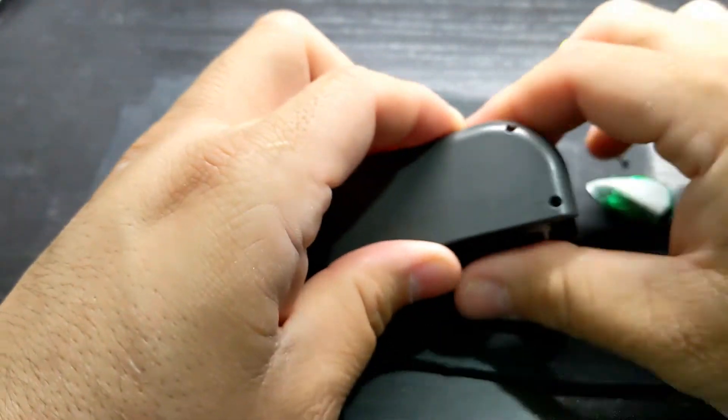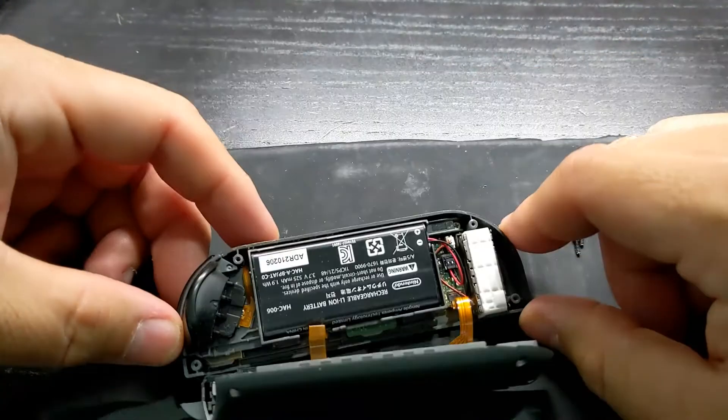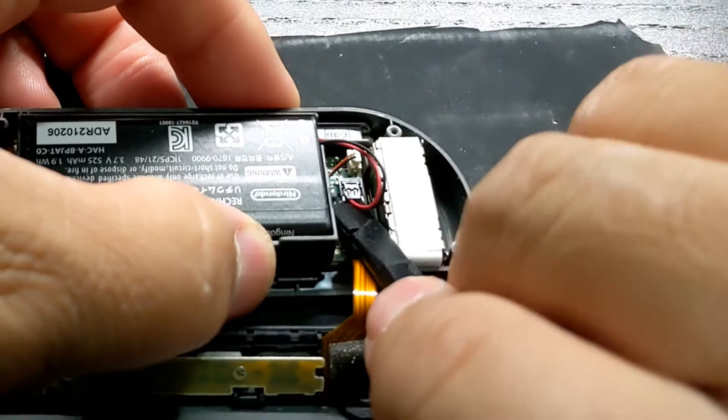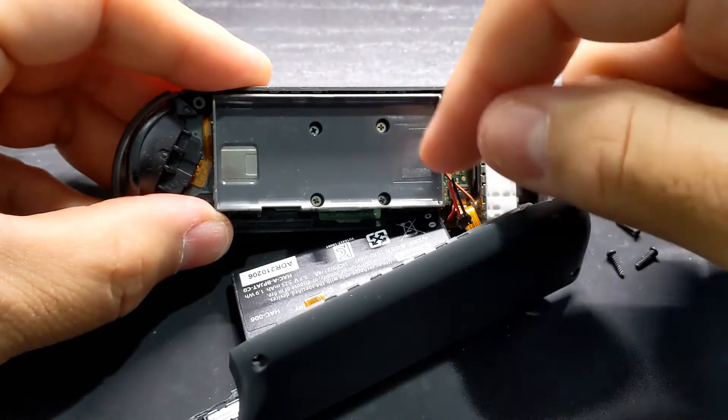Then insert a pick or a plastic card and slide it up along the side to pop open the rest of the back cover. Flip the back cover towards you and be careful not to pull on those ribbon cables. Next, find the battery connector and disconnect it by prying up from underneath it using a plastic tool, then pry the battery out.